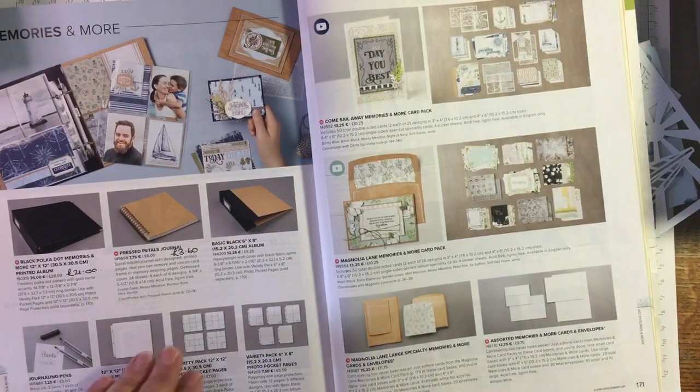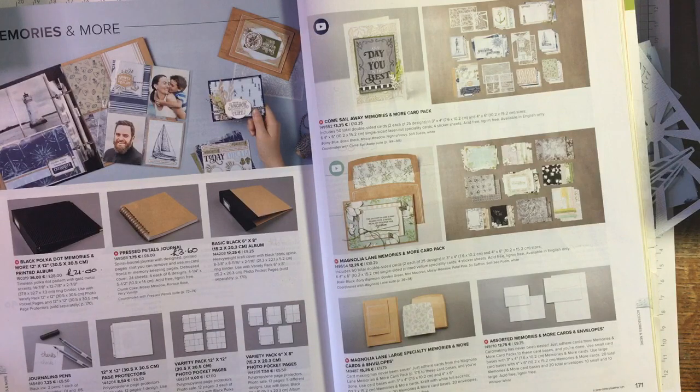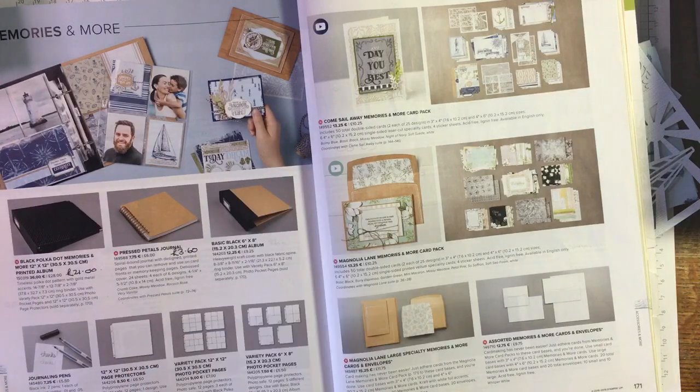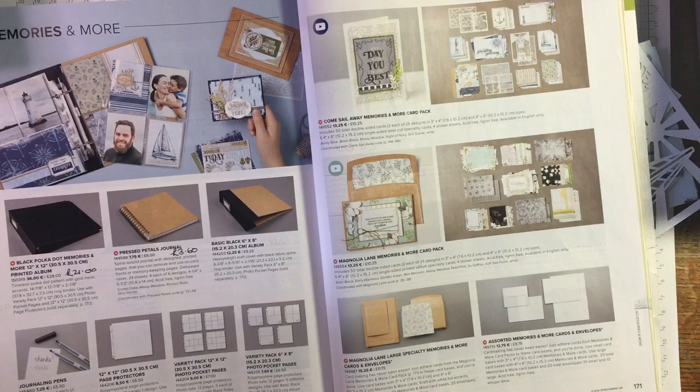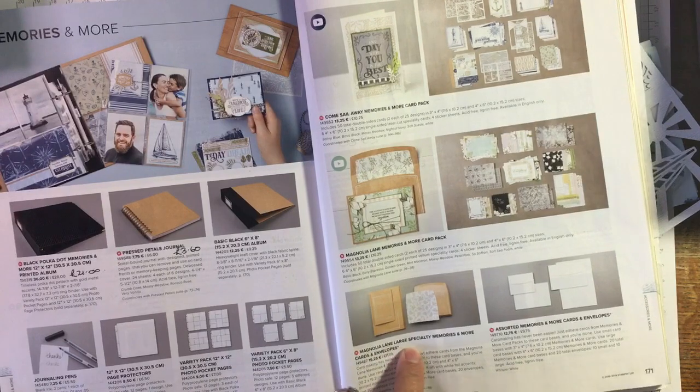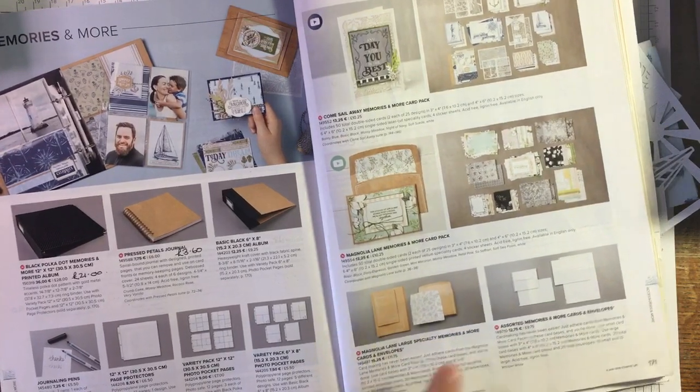My son's not hugely into sailing or anything like that, but he does live over the ocean - there are lots of oceans between me and him - and that kind of made me think of the distance between us. So I'm using that, and I'm also using the Magnolia Lane large speciality Memories and More cards and envelopes.